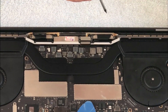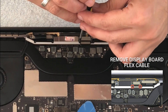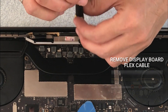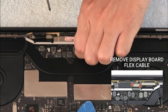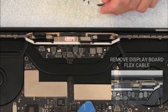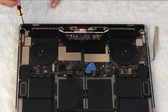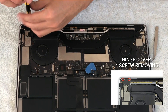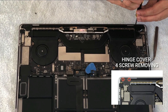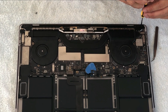Next, I remove the display board flex cable using a T3 Torx driver and disconnect the display board flex cable. Then we remove these four screws using the T3 Torx driver, which are located on top of the hinge cover.